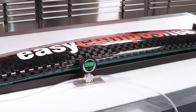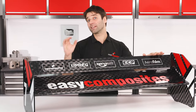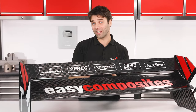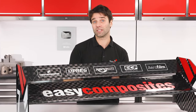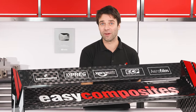Watching failures is not only entertaining but it can also be very useful. Firstly it's going to tell us whether this wing is able to withstand the amount of downforce that it can generate, and also as engineers it's always useful to watch failures as it will help to develop our natural instinct and understanding for how this material performs, which in turn will help us to make better initial design decisions. So let's get straight into it.